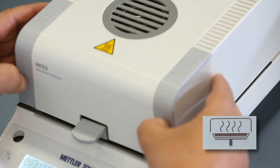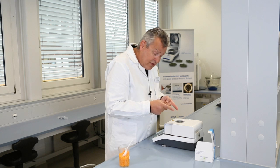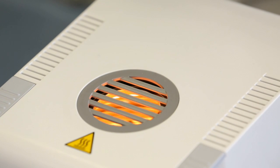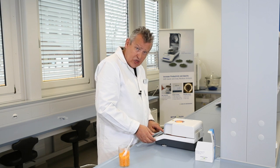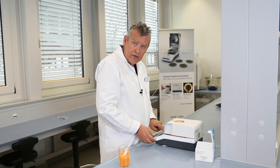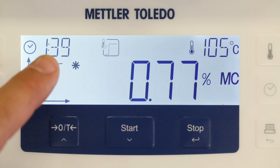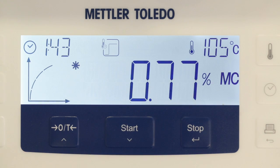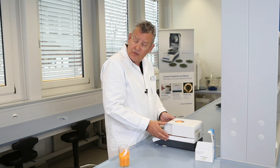Close the lid and press start. The instrument starts to heat immediately, as you can see from the halogen lamp. Notice the graphic indication on the display: you can see the current moisture content, the elapsed time, the current drying temperature, and the graphical progress indicator, which provides an overview of the measurement's progress.